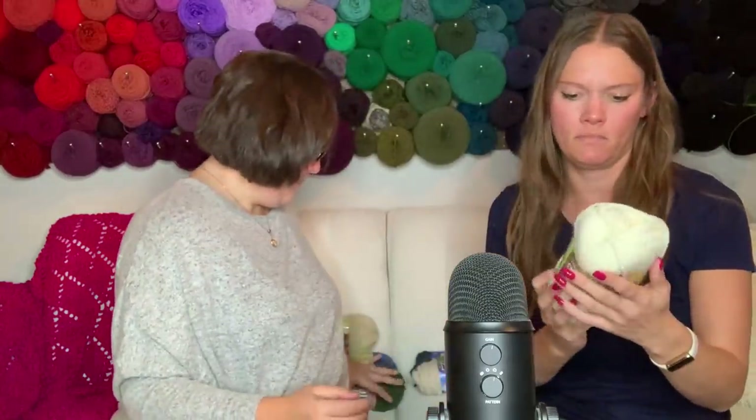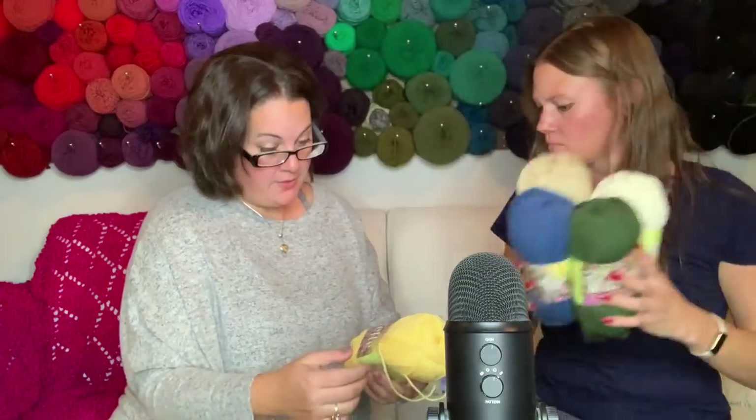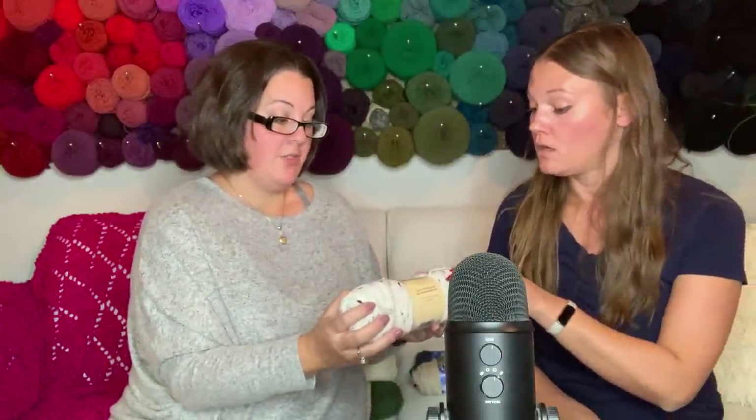There's a cream or natural white Starlet in here too - that'll look nice together with the others. Maybe four of these together would make a really cute little baby blanket. And here's a yellow - look at all these! The colors are kind of earthy tones - the yellow is a little bit brighter but not super in your face, which is nice.